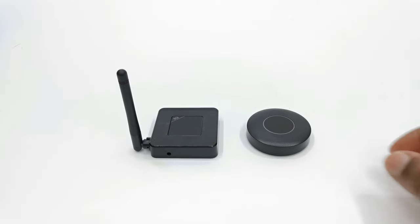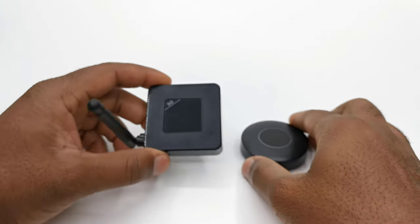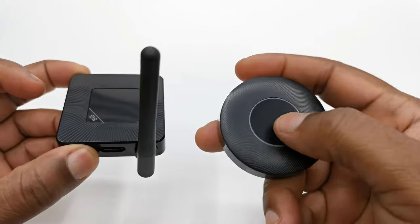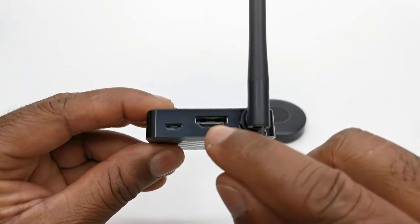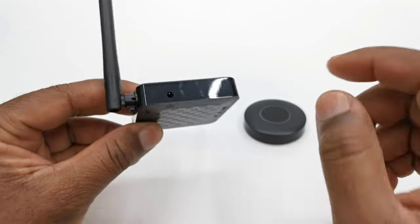The design of both models is basically the same. The first has a rounded shape and the other is square with an external antenna. They both feature a button at the top that switches between Android and iOS modes with a blue LED backlight. They also both have the same connecting ports: one HDMI port, one micro USB power delivery port, and an auxiliary port.